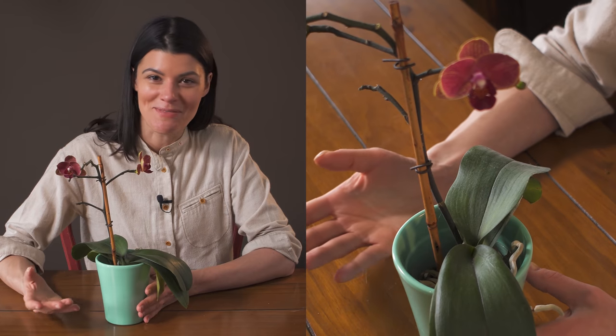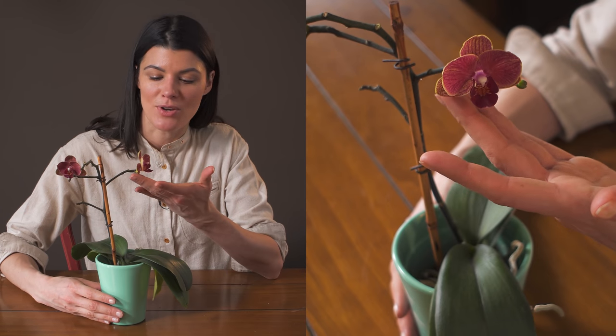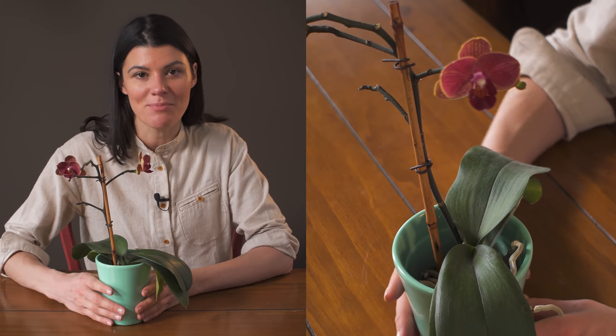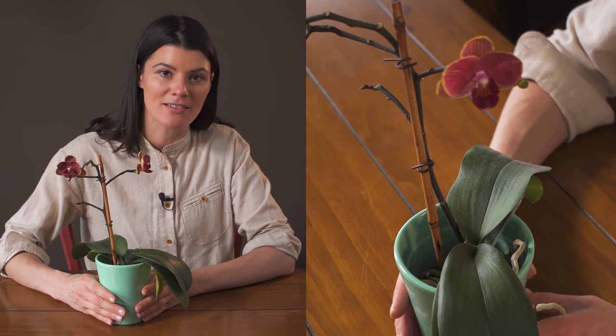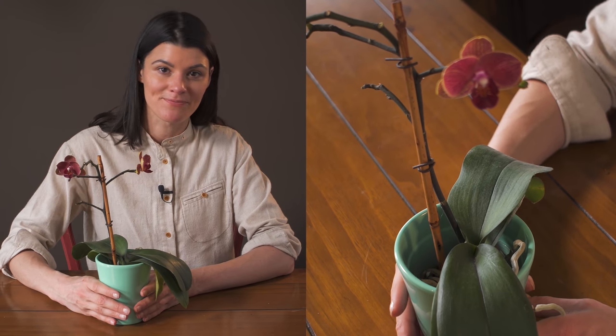Phalaenopsis is probably one of the more common orchids to get in your home. I always see people buying them at the supermarket, and it's hard not to because they have such pretty blooms. That's basically my tips for this plant — never had any pest problems with it whatsoever, and it really makes a beautiful plant that keeps its blooms for weeks on end.